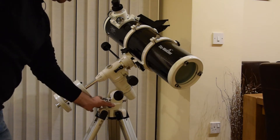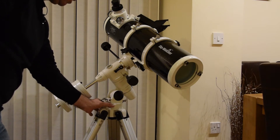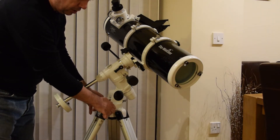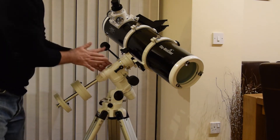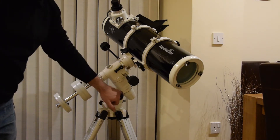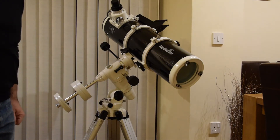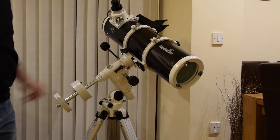Down the bottom here, we have a traditional azimuth and altitude mount. These two knobs on the side here allow us to move the main part to help us line up Polaris. There's a scale on the side which shows us the latitude — so you set it for wherever you live; in the UK it's around about 52 degrees.